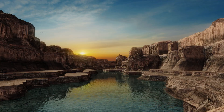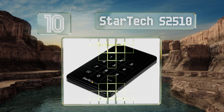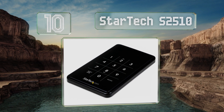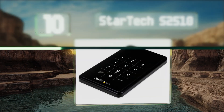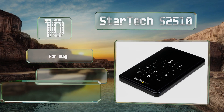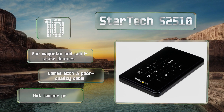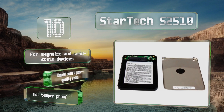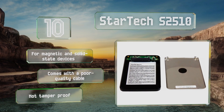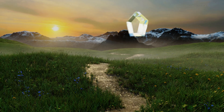Starting off our list at number 10, while it doesn't include storage, the Startek S2510 can provide almost any two-and-a-half inch internal drive with reliable protection. It does get warm to the touch, but the built-in temperature sensor will reassure you it's within a safe operating range. It's suitable for magnetic and solid state devices, however it comes with a poor quality cable and it's not tamper proof.